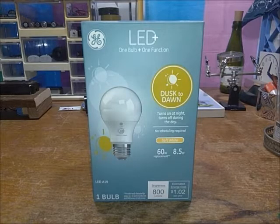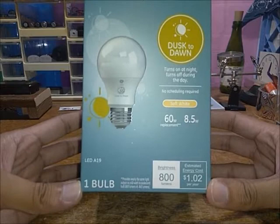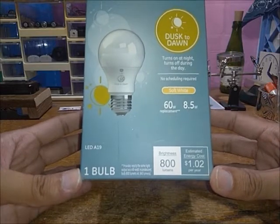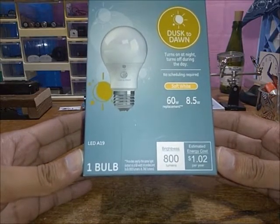Hey there, Jerry's DIY here with another review — this time the General Electric LED Plus dusk-to-dawn lamp. As you can see on the packaging, no scheduling required, 8.5 watts, good for a 60-watt equivalent. Estimated energy cost per year is $1.02 based on three hours per day, though as we've discussed, it depends on your utility and your state. Here in Texas it's 13 cents per kilowatt hour.